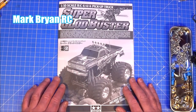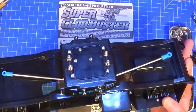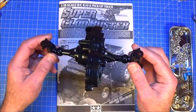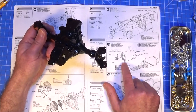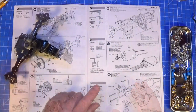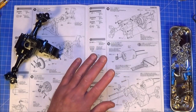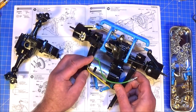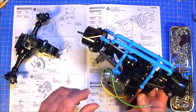Hi there, Mark here again and welcome to Part 2 of my Super Clodbuster build guide. Last time we got the servo in the chassis, got some of the links and balls on the bottom, the battery holder, and we built two axle assemblies - that was up to step 14. So now we're going to carry on from step 15. Steps 15 through 26 cover the completion of the axle assembly and you have to do it twice. The only difference between the two is the way the link is mounted.